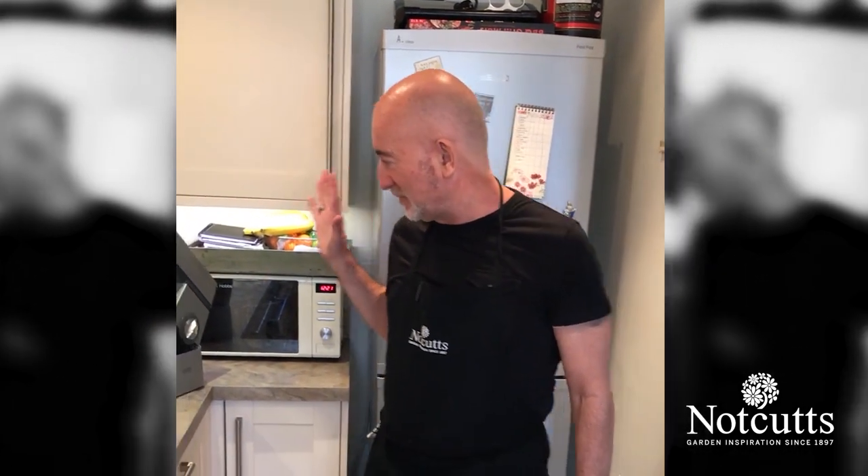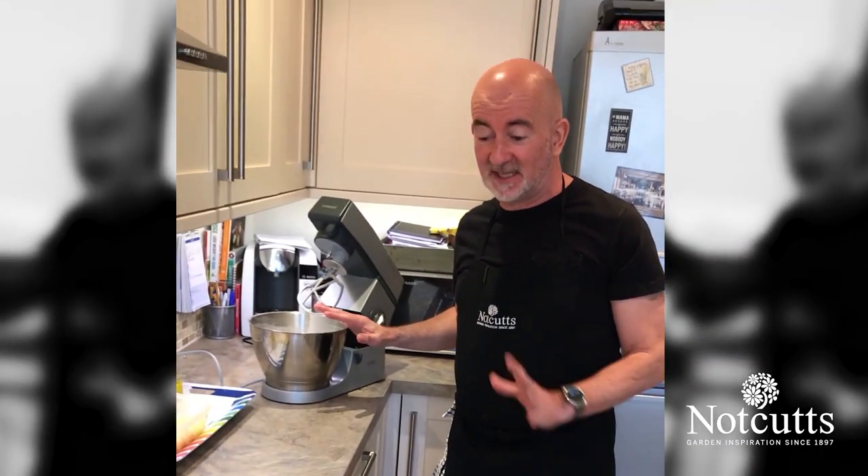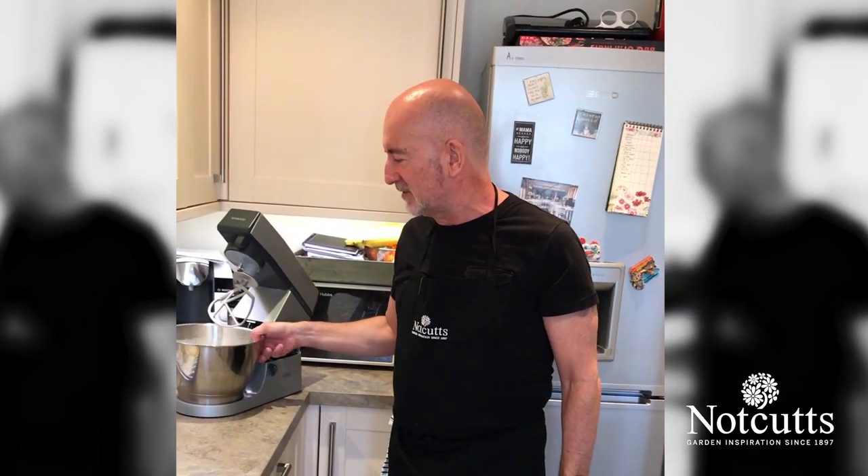Hello again and welcome to another NotCuts video. Today we're going to do some of our classic scone recipes. Specifically I'm going to do cheese scones today. We've also got some sultana scones cooking in the oven. We sell over half a million scones per year with NotCuts and this is one of our classic recipes.